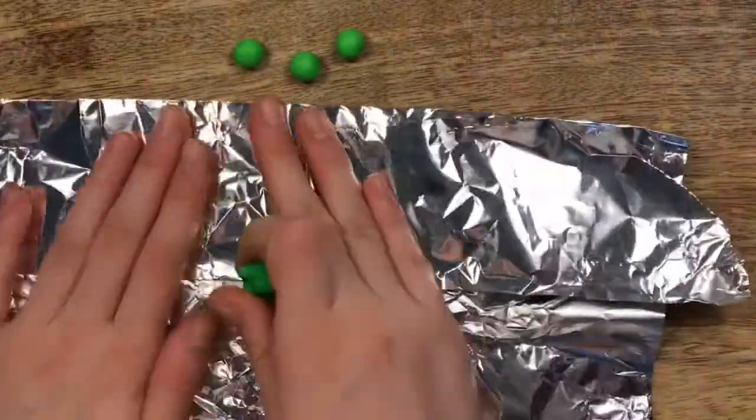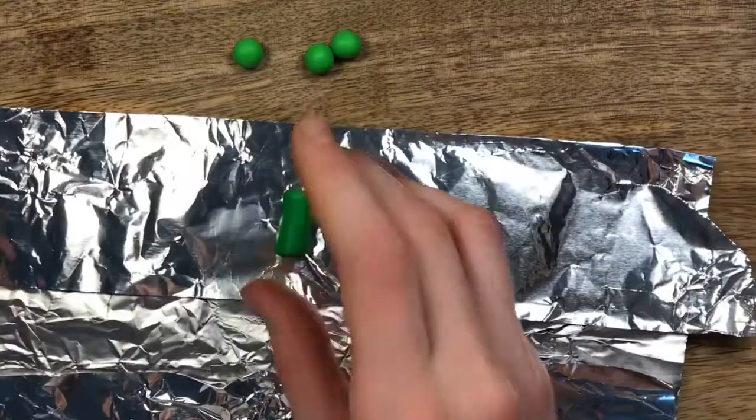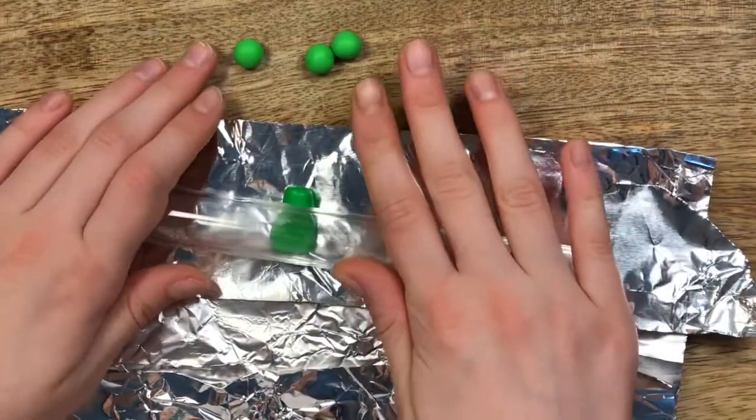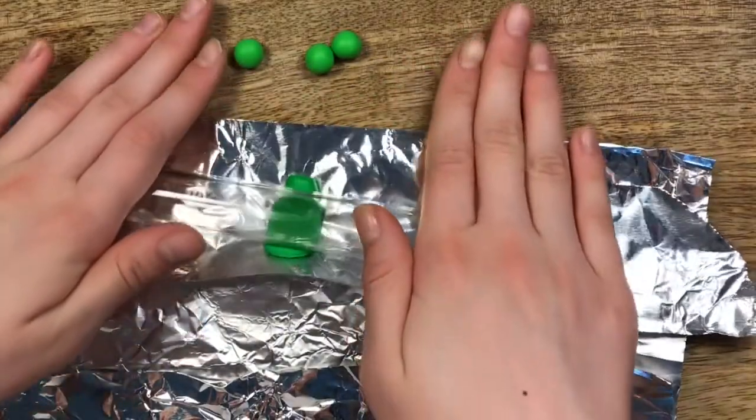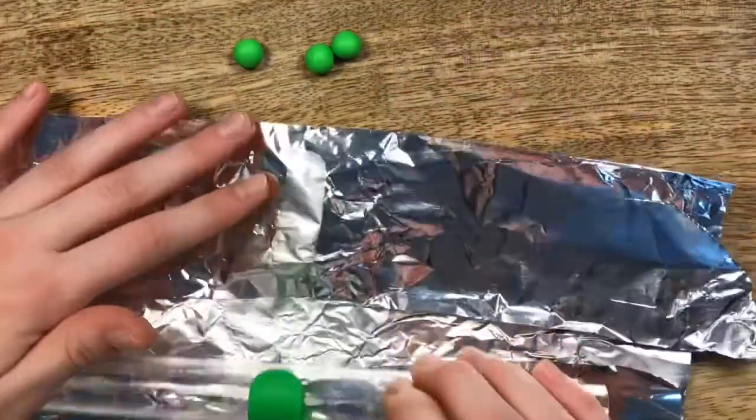I did this part on some tin foil so it wouldn't stick to my surface. I took some of the dark green polymer clay and rolled it out. I'm going to be using this for the pea pod.